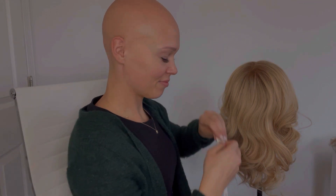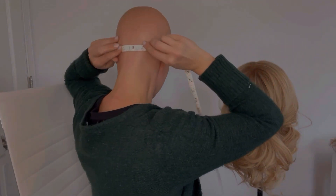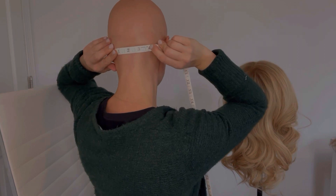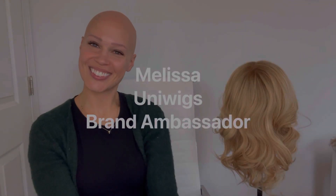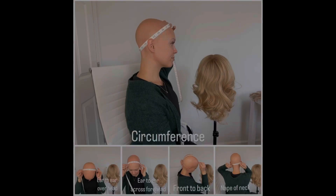The very last measurement that you're going to do is the nape of your neck. This is the width of your head. Once you do that, record that number. And that's how you measure for a wig. Thank you.